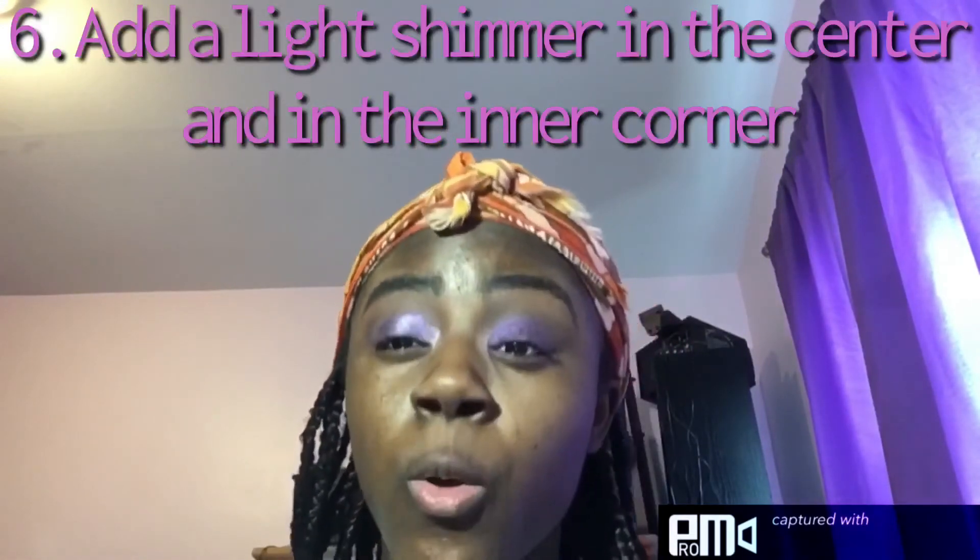Now we're going to add a pop of shimmer in the center by taking this kind of iridescent, beautiful light purple shade. Just poke and place it in the center, and then blend it into the other shimmers so it looks seamless and you get that nice pop.